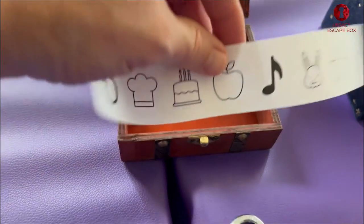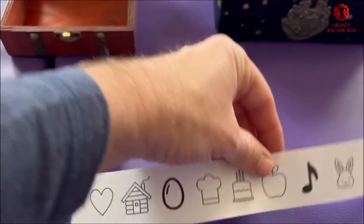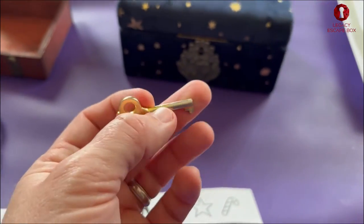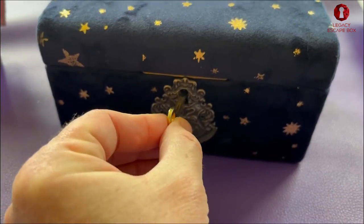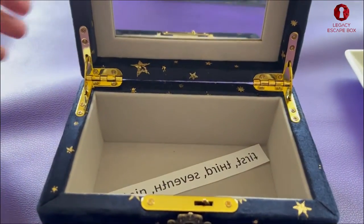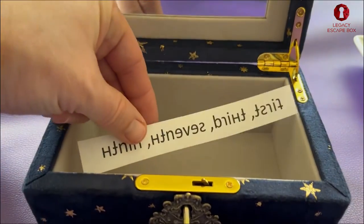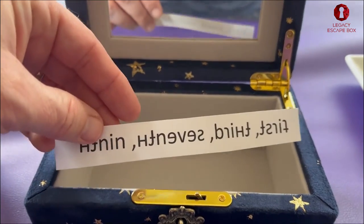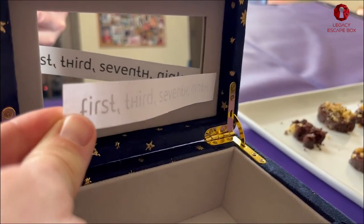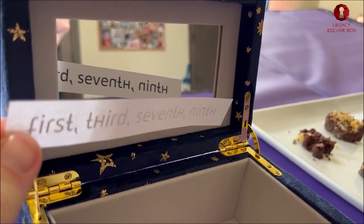Inside this box we're gonna find a clue and a key. We're gonna use that key to open our next box. Inside that box we have another clue with a mirror. This clue can only be read in a mirror, so let's go ahead and get to work on that. In the mirror this says: first, third, seventh, ninth.